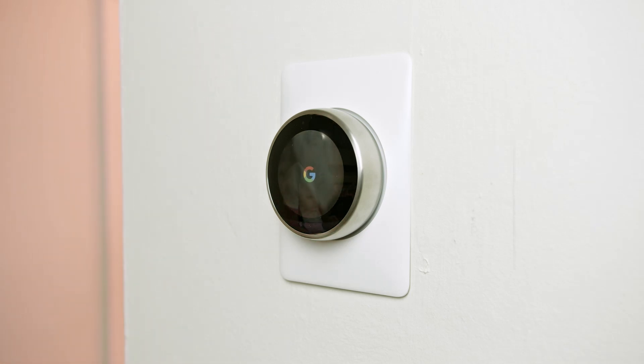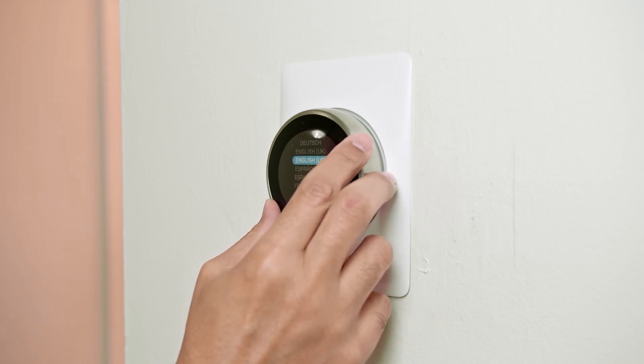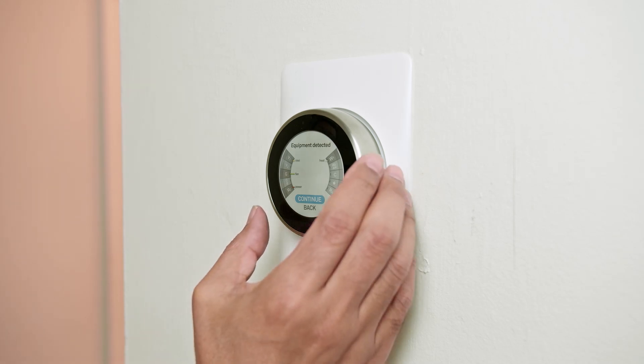The thermostat starts up and you just need to enter all the information it asks for. It's a wizard you follow — you look at the screen and fill in all the information. For example, first it asks for the language; you press to confirm, and it shows the wires are correctly connected.